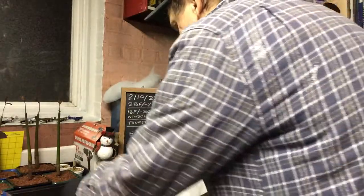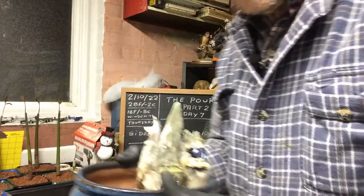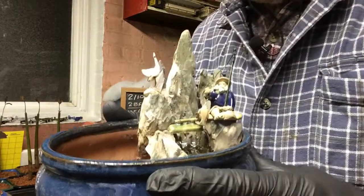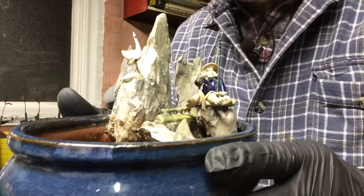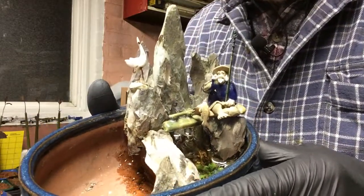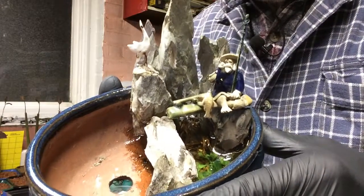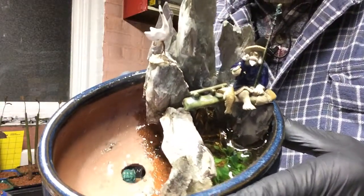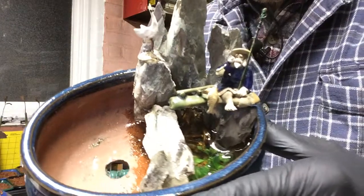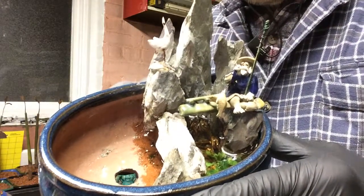So let's do the unveiling. I got the tissue here to keep the dust out when it was drying. So there's our fisherman, there he is with his catch and there is the water. That looks pretty good for water — a nice clear, crystal clear shine with that amazing pour.